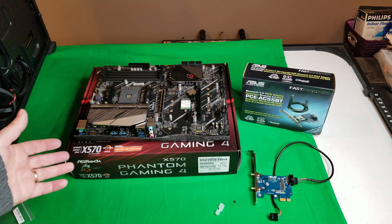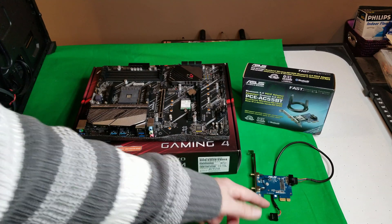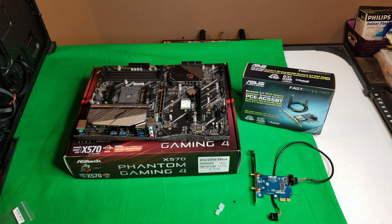So now I have a wireless motherboard and it's going to work just great. If you want to go that route you can, or you could just leave it in the adapter and plug it into one of the PCIe x1 slots — you've got two of them on this motherboard. Either way, it's going to be the exact same thing.